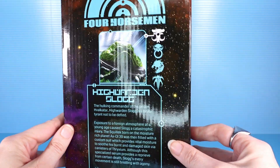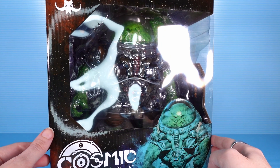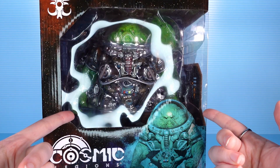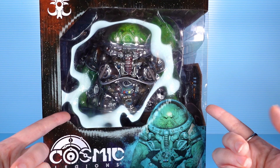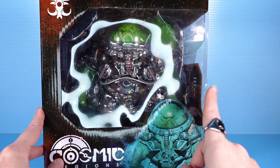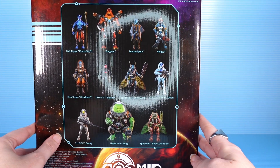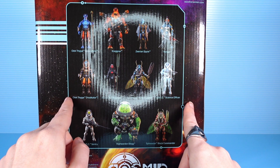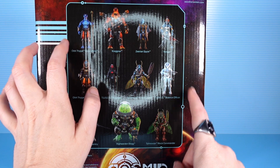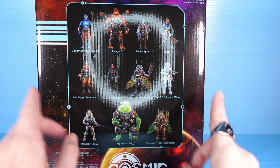It sounds like this guy's had a rough go of it. He was injured at a young age, he requires this suit to keep living, and the stuff in the suit keeping him alive is manufactured at the space prison he works at — so it's a little bit of a conflict of interest. Not an ethical space prison scenario, but when are they ever. On the back you get everyone in the wave. We've looked at everyone except for the Tusk agents, the Byguyar Gravering version, and Vorga — so those are the three reviews we have left.